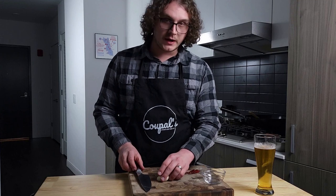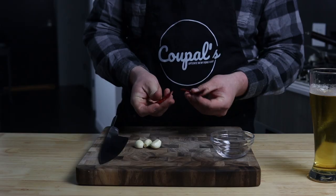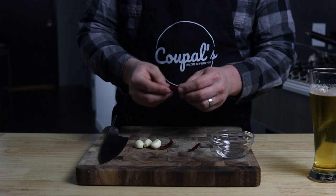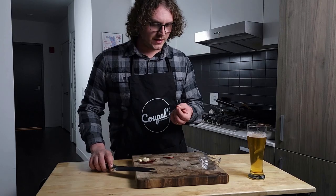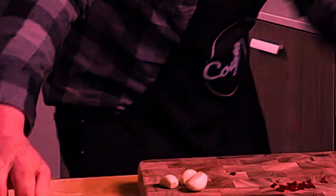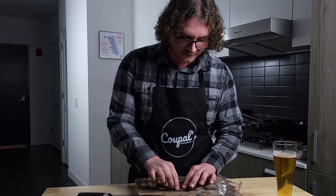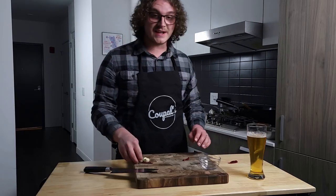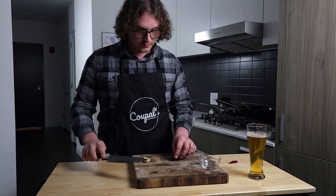We've got three cloves of garlic, and right here I've got two to three of these dried Thai chilies I recently got. I haven't had any luck finding fresh ones anywhere, so I have no idea how hot these are. Let's find out. Yeah, they've got a good kick for sure — exactly what I was looking for. Because these are just as spicy as the fresh ones, I'm going to go ahead and only use two.